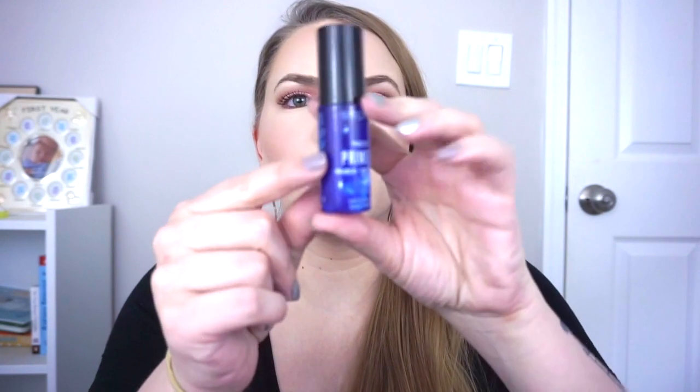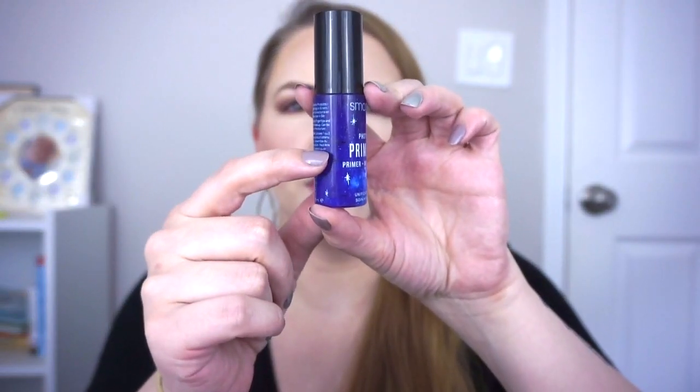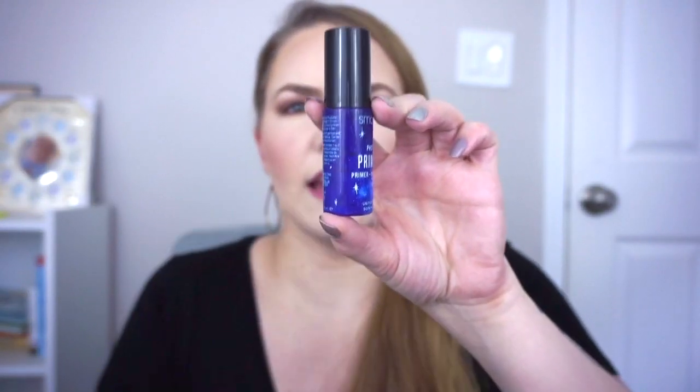The extra product I finished was the Smashbox Photo Finish Primerizer, which is so exciting — and this is a mini. It has 0.5 fluid ounces or 15 mils. We were here at the intro, down here at the first update, and now it's completely used up. There's a little product in there but I cannot twist the top off — it spins around but I can't get it off, and I'm not going to try for one more use.